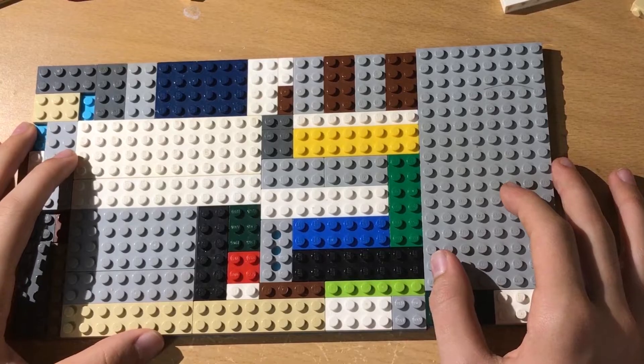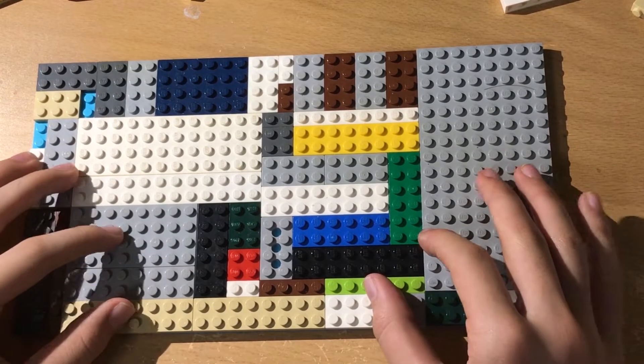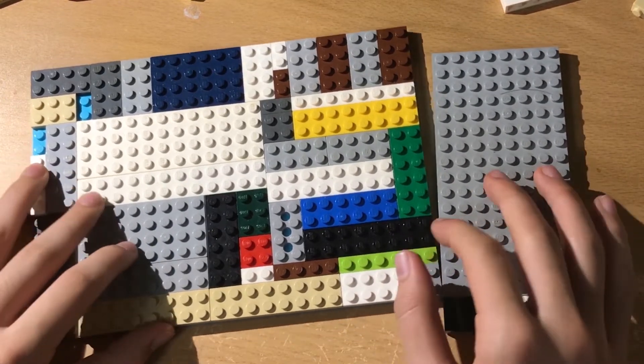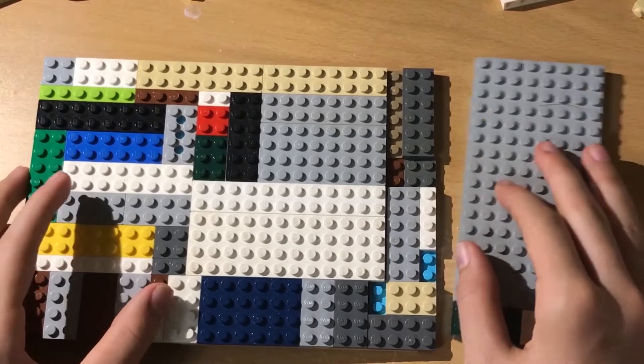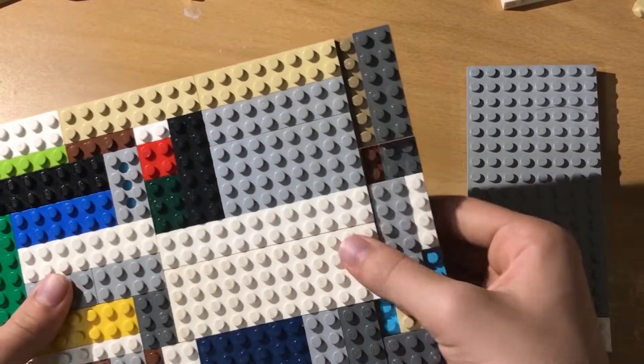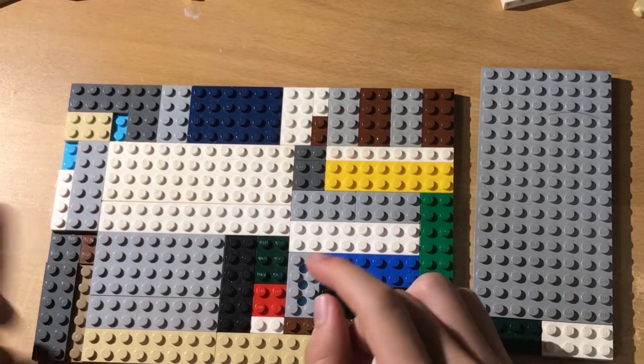Let's start at the very beginning — this is the base we're going to build our box on. This method of creating a LEGO box involves a lot of calculation, which is very important when making these LEGO things. You need to calculate first how many markers you have.